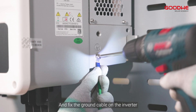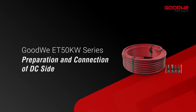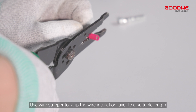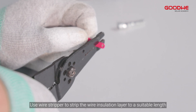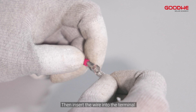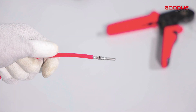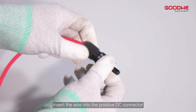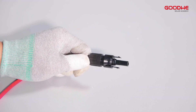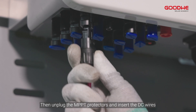Fix the ground cable on the inverter. Use a wire stripper to strip the wire insulation layer to a suitable length. Then insert the wire into the terminal and compress it tightly with crimping pliers. Insert the wire into the positive DC connector. Then unplug the MPPT protectors and insert the DC wires.